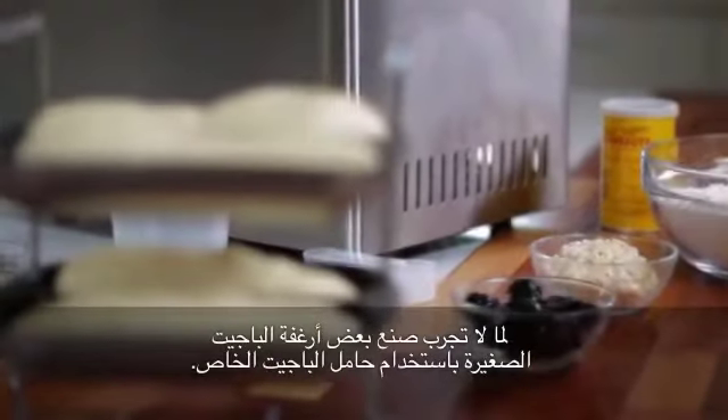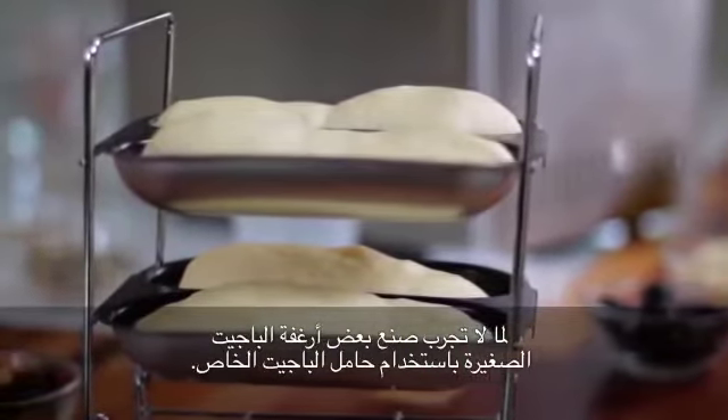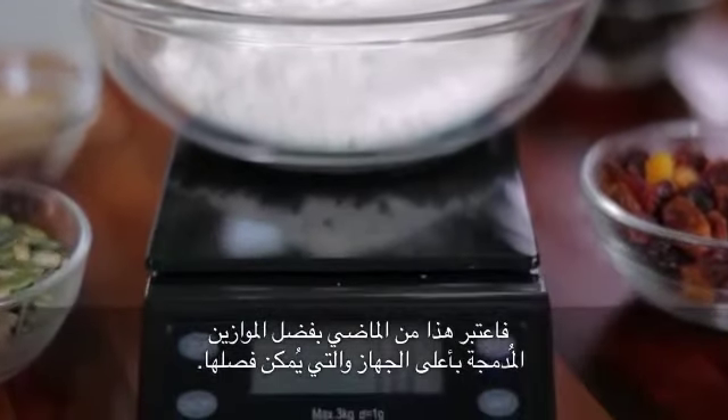Or why not try making some mini baguettes using a special baguette stand. Never have a set of scales to hand when you need them? Not anymore, thanks to the integrated detachable electronic scales on top of the machine.